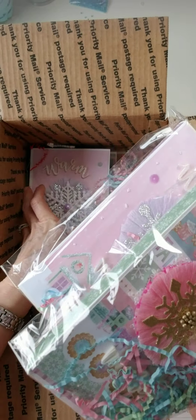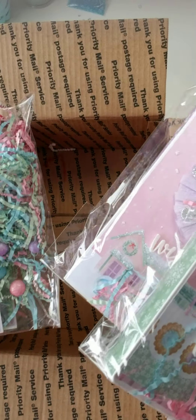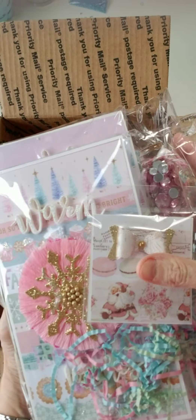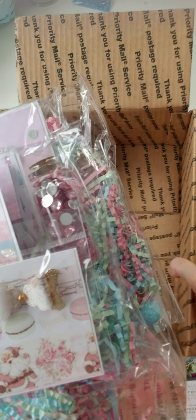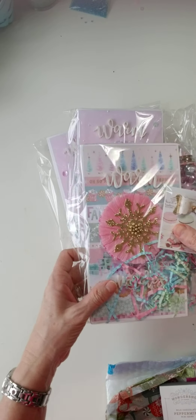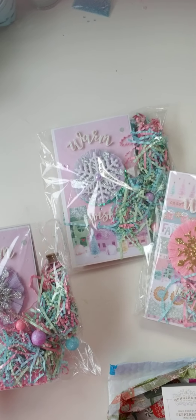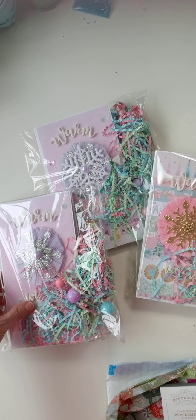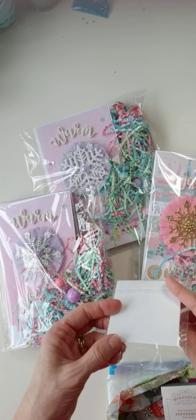Oh my goodness Ruth, this is amazing, the colors are amazing! Let's get this box out of the way. She says that they're all made the same, so just pick one and open it. I think this might be a card.